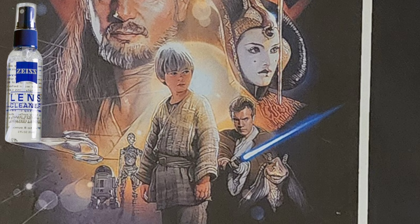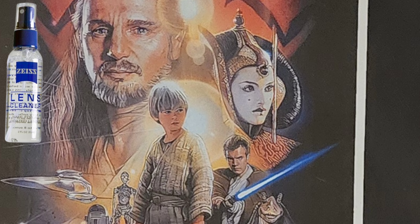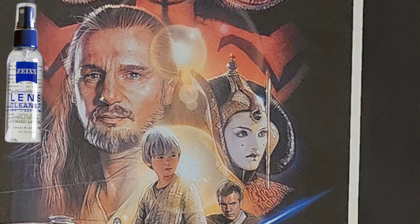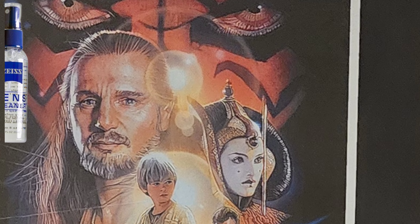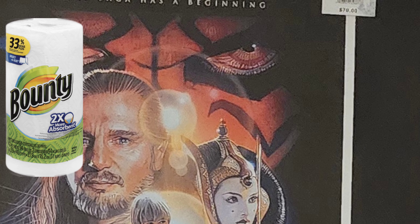Second, you'll need glass cleaner. Most glass cleaners will do the trick. However, depending on the surface you're working on, I would stray away from glass cleaners that contain vinegar or harsher erosive ingredients. You should only be worried about that when dealing with more porous-based surfaces — more on that later.